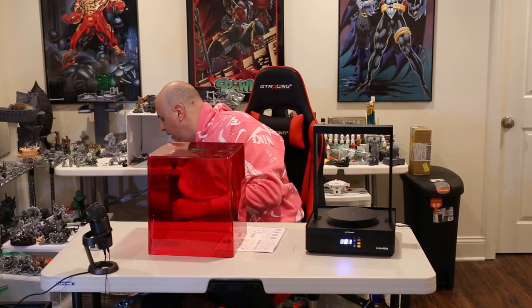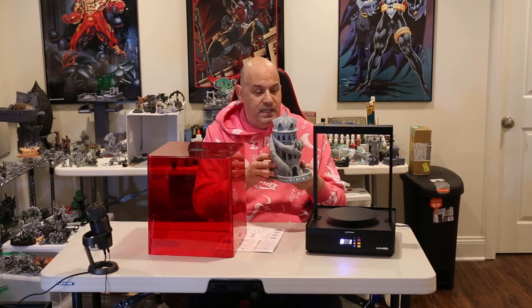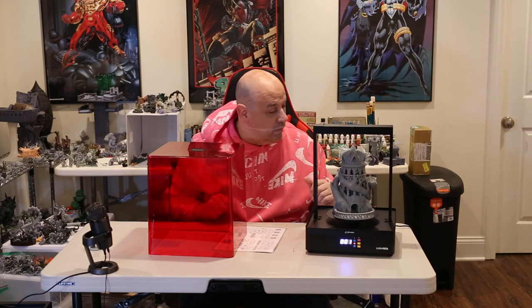Let's throw a model in. Even though the Avatar of the Gods from a Kickstarter is a pretty big model, it looks pretty tiny in there. Let's get something bigger — here we go — a dice tower from the Fates End dice tower Kickstarter. It's printed in resin on the Epax E10, and this big thing fits right in there nicely.